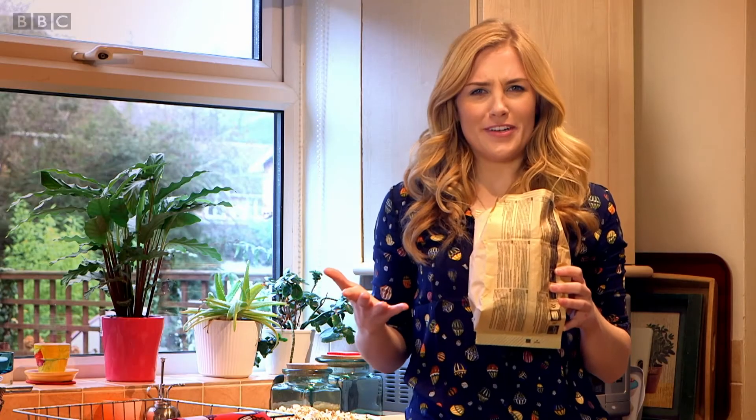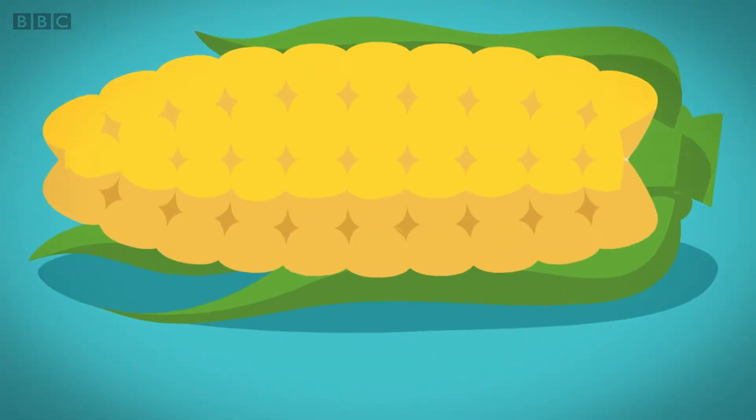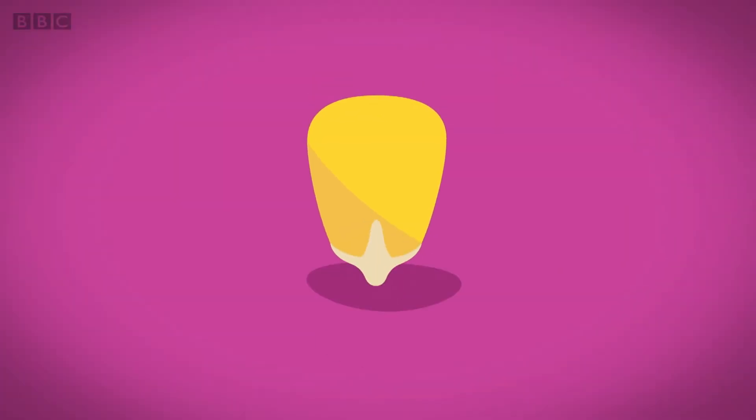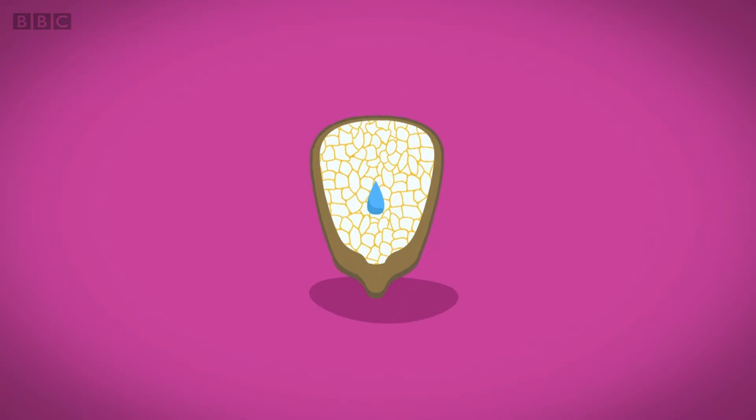But what happens inside the bag? How does a small kernel of corn turn into a piece of popcorn like this? Every kernel of corn has a hard shell on the outside and a soft layer of white stuff called starch on the inside. And inside the starch there's a tiny droplet of water.